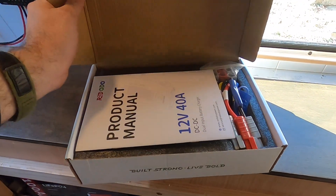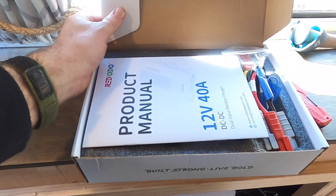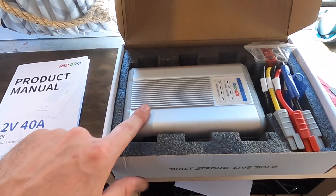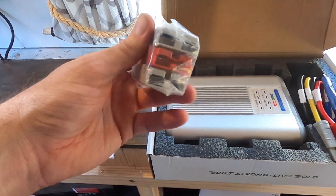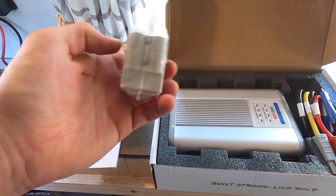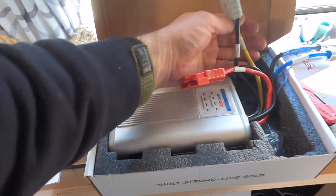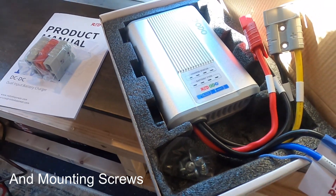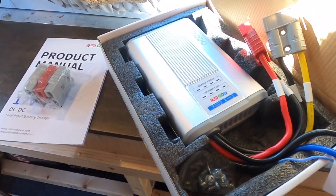So if we open the box up, it's pretty simple. We have a product manual, the device itself, and a couple of connectors which will attach to the battery, to the solar panels, and to the alternator and the connections coming out of the device. I just need to crimp a couple of connections, mount this on the wall and then we'll be ready to go.